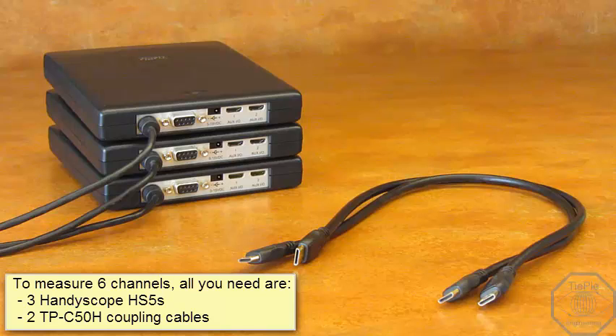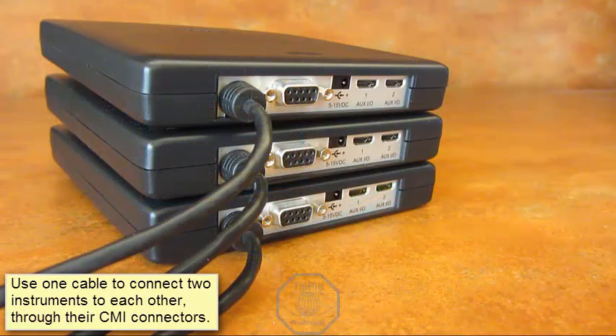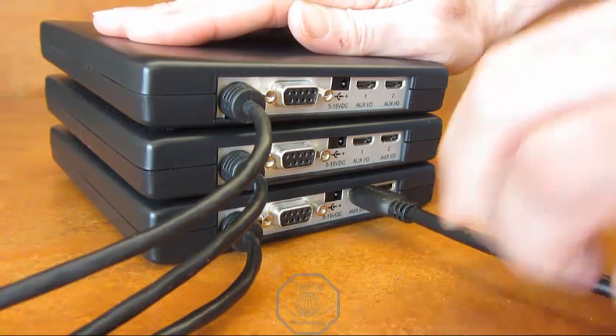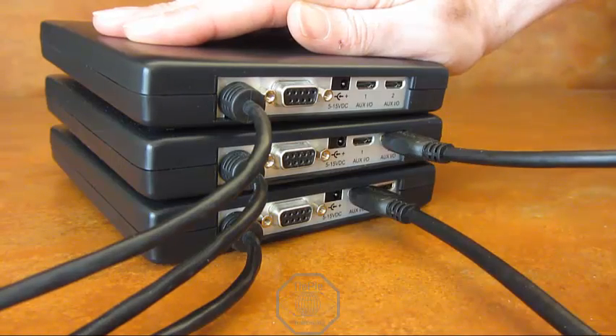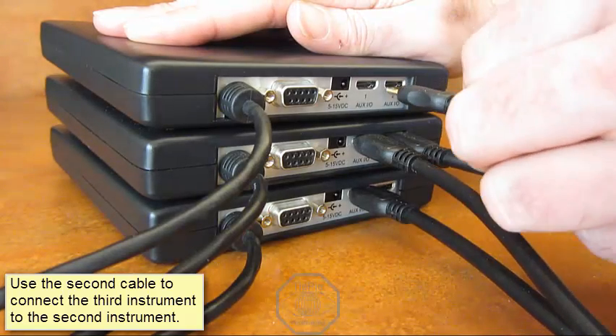When you need a 6-channel oscilloscope, all you need are 3 Handiscope HS5s and 2 coupling cables. Use the first cable to connect two instruments to each other through the CMI interface connectors. Then use the second cable to connect the third instrument to the second instrument.